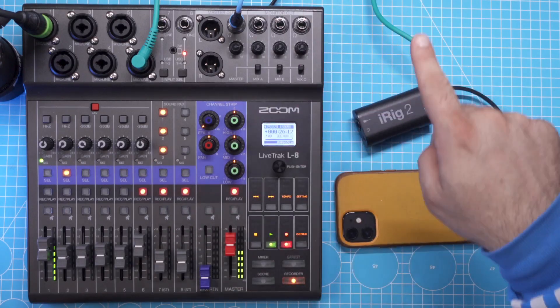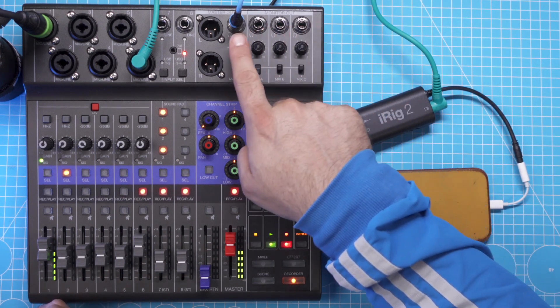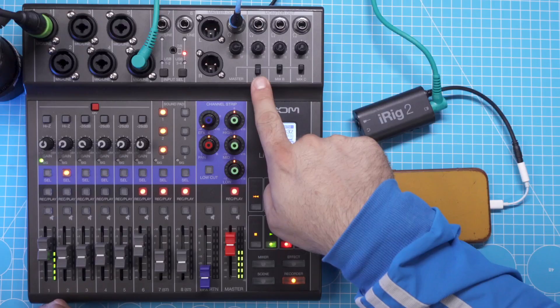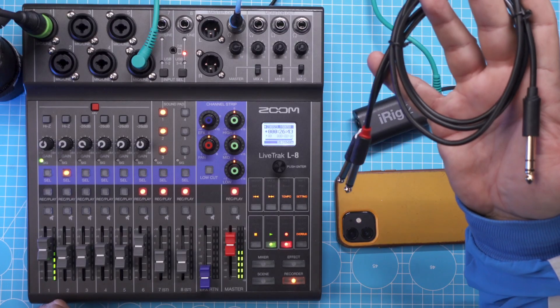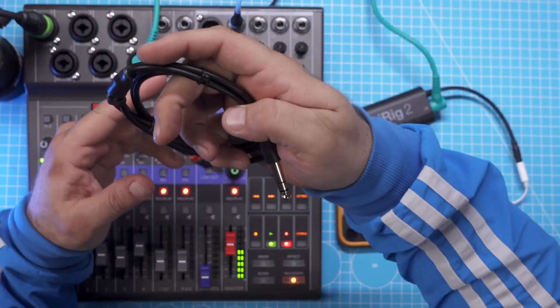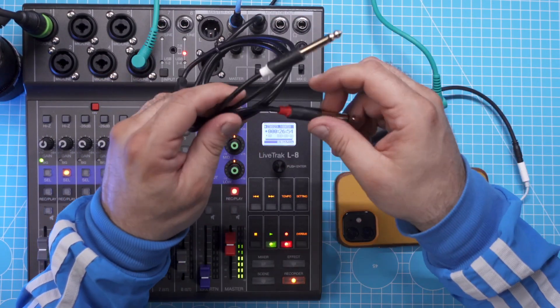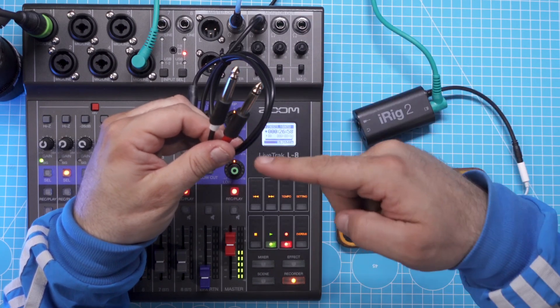So far so good, but now we need to make sure that the sound from the mixer is also going back into the iPhone. For that we would use one of the headphone outputs out of the four. The first one you would reserve for the main mix to monitor everything, so let's select mix A. The headphone outputs are stereo, so what I would use here is a TRS to dual TS cable, which breaks the stereo channel into two mono channels. I'd plug it in, and now we have two mono channels carrying the same signal coming out from the headphone output.